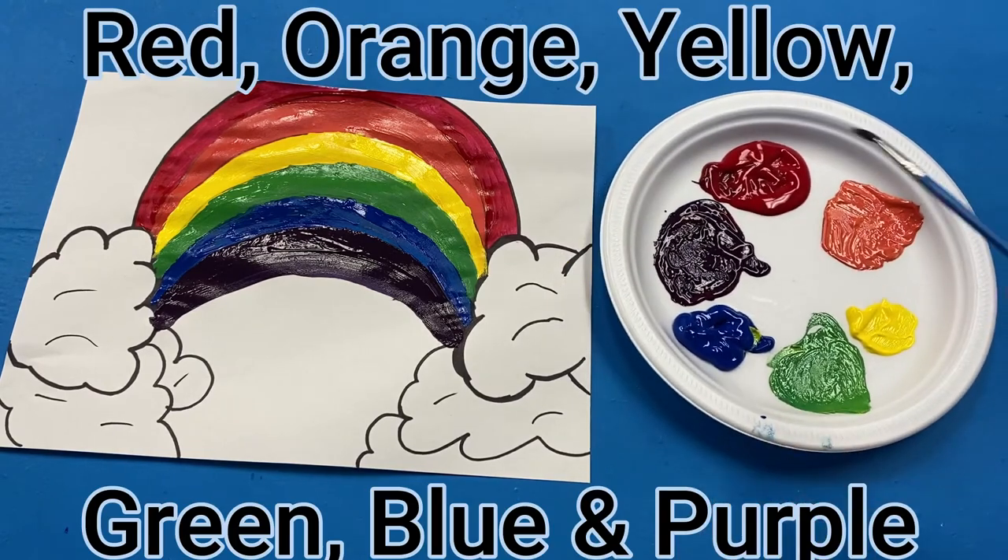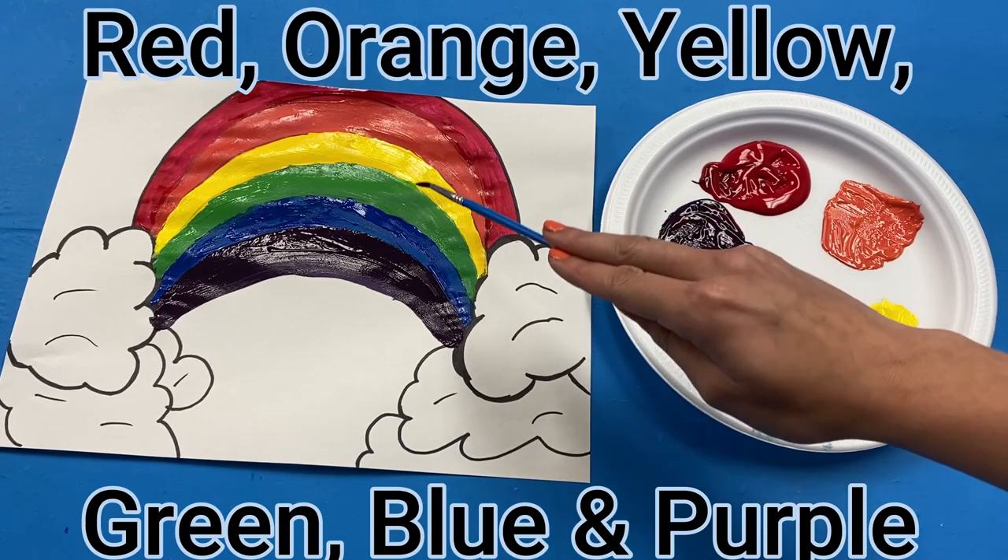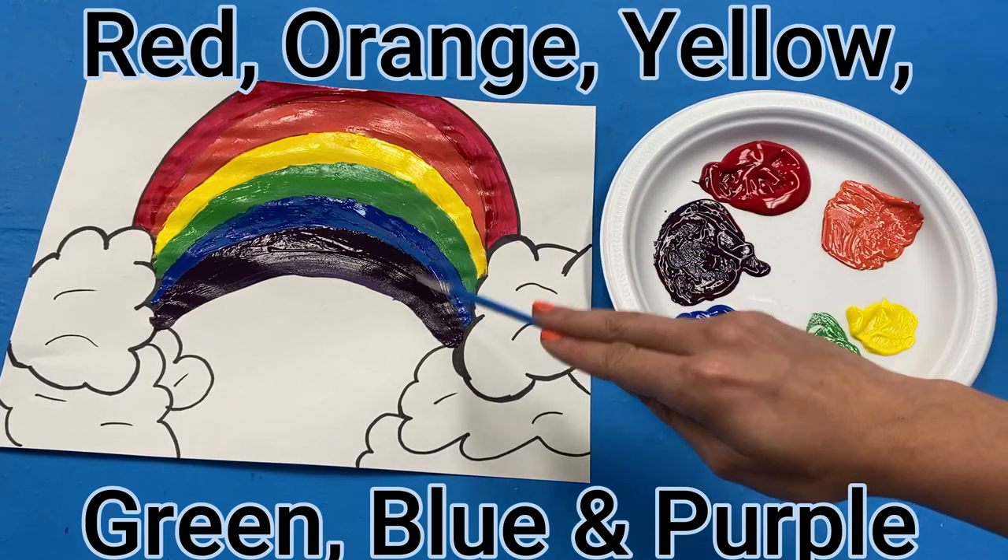In order, the colors of the rainbow are red, orange, yellow, green, blue, and purple.